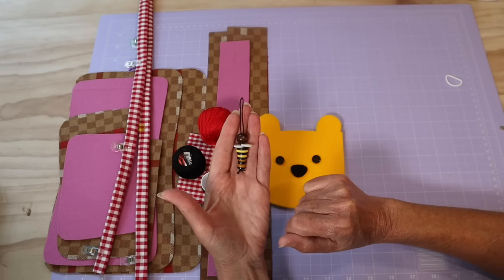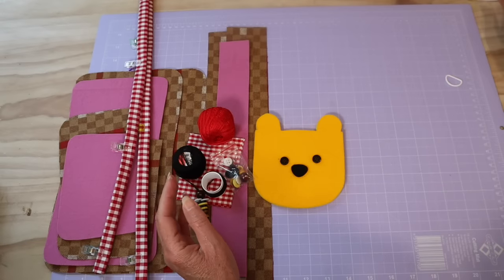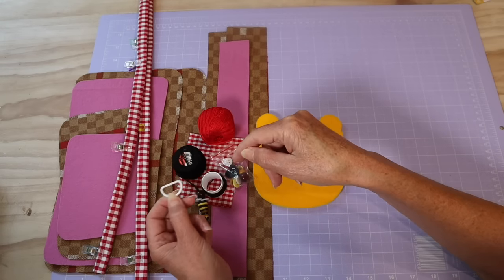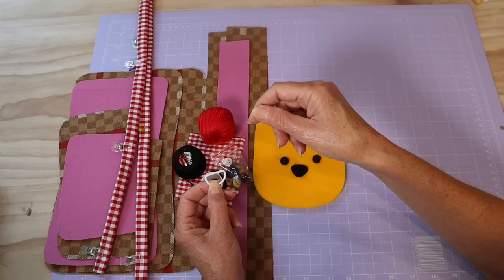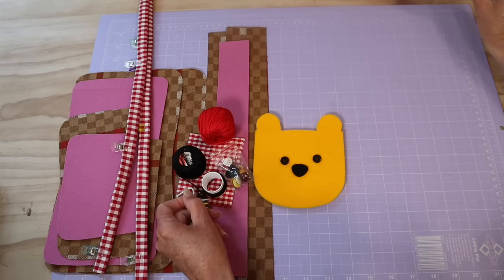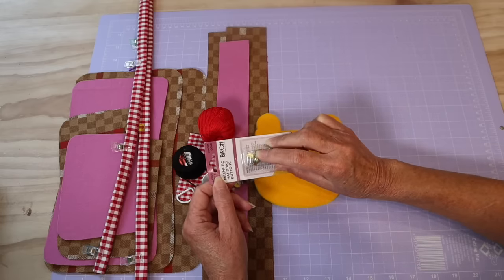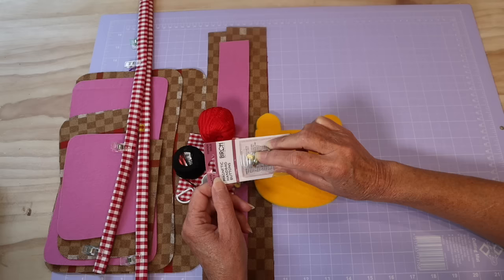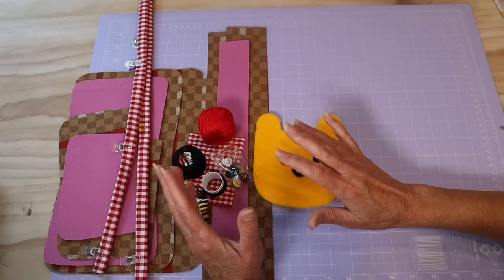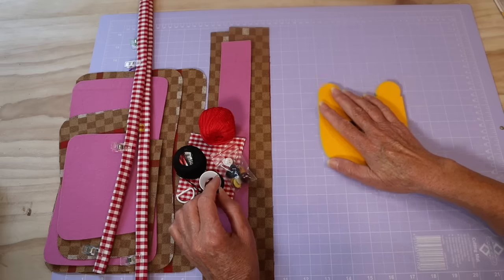Beautiful little bee charms — just made out of buttons and a bead. I'll show you exactly how to put them together and how many buttons you'll need. I've got a d-ring to hook onto the strap so that I can add those charms — you can use any kind of a split ring. I've also got my magnet closure. As I said, you can use velcro pieces if you'd rather — velcro can be easier for a child to handle. So now let's get started.